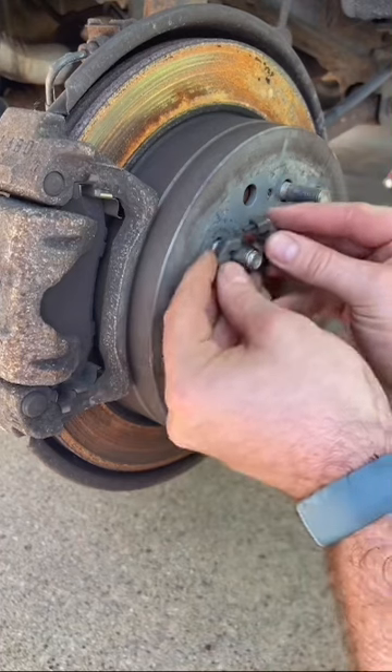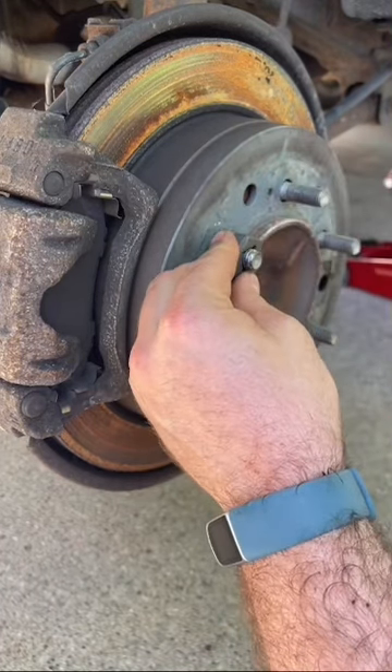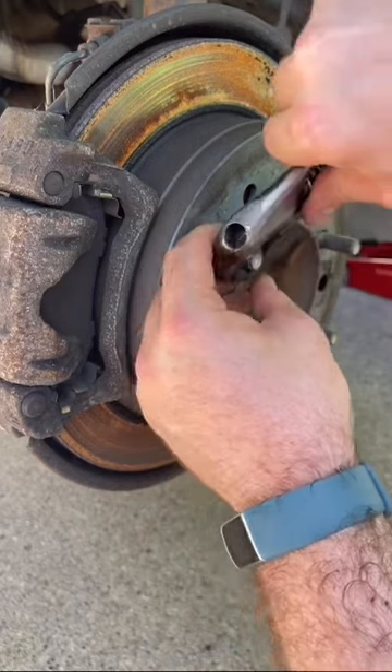It's really simple to use. It comes apart in two pieces and you just simply put it on the bolt beyond where the damaged thread is and then unscrew it. As it unscrews, it recuts your thread.